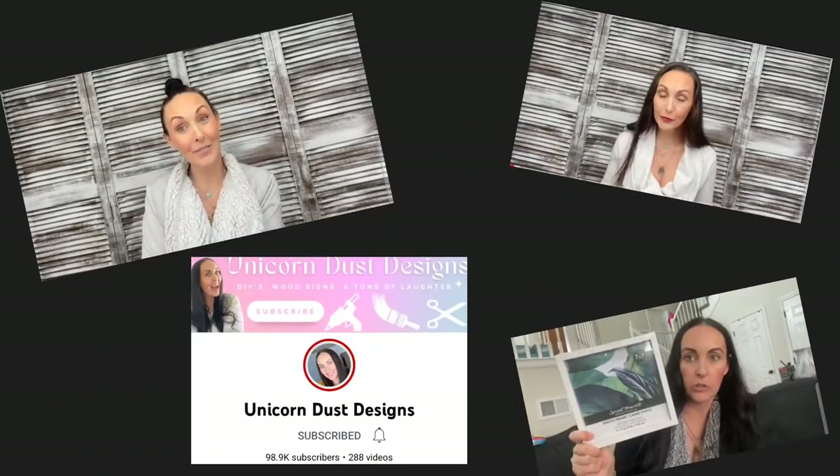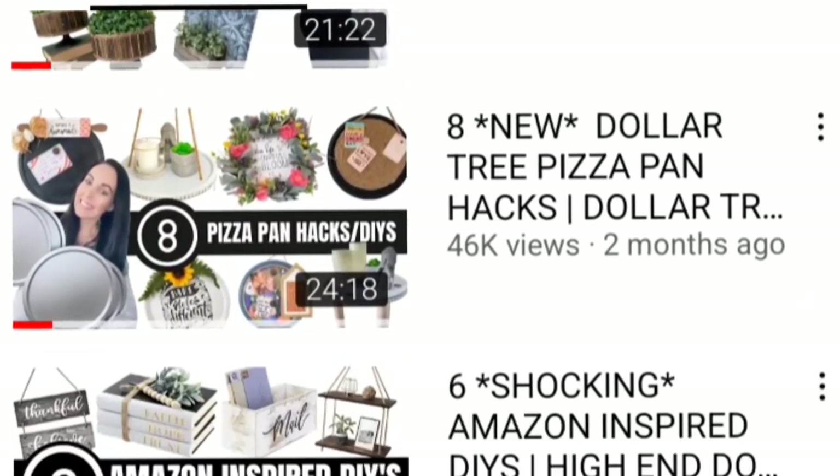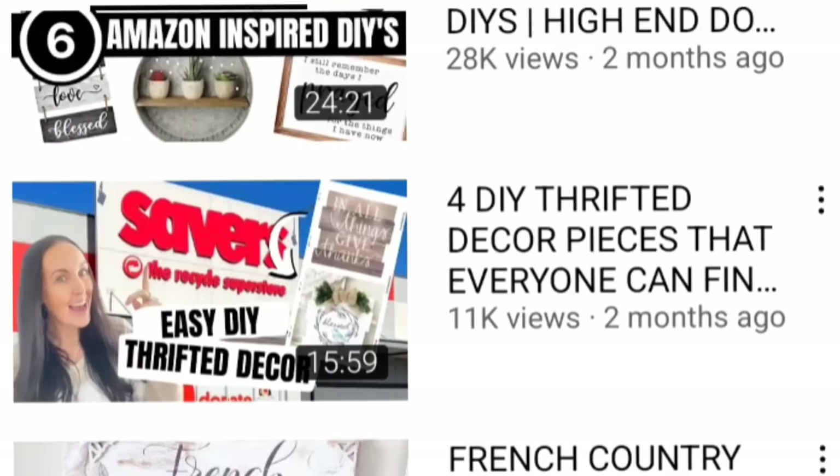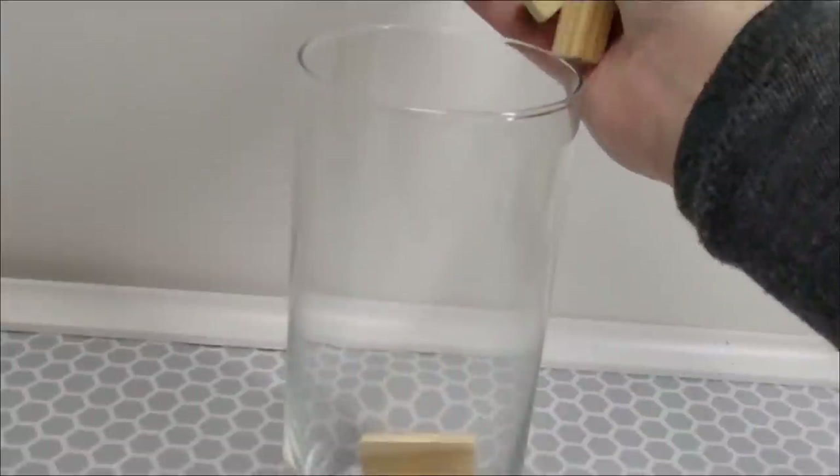I just want to thank Sammy for including me in her Spotlight Saturday series. She is truly an amazing friend to me and an inspiration to the DIY community as a whole. If you're interested in checking out her channel the link is in the description box, as well as the link to the video for my other four DIYs.